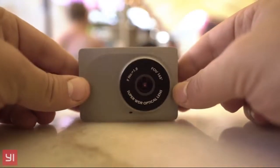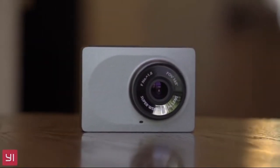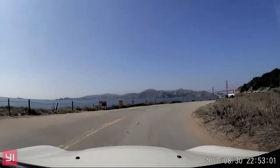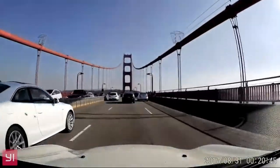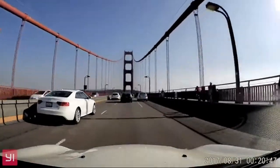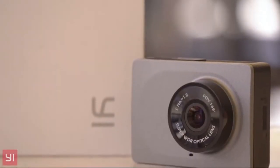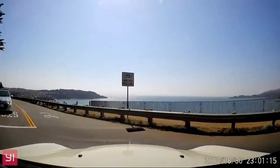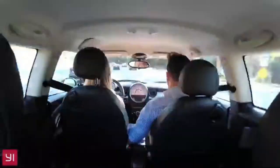This is the Yee Smart Dash Cam. The 165-degree wide-angle camera records at 1080p at 60 frames per second to capture the important details from every angle. It features ADAS, the Advanced Driving Assistance System, which provides real-time lane departure and frontal collision warnings to keep you safe on the road.